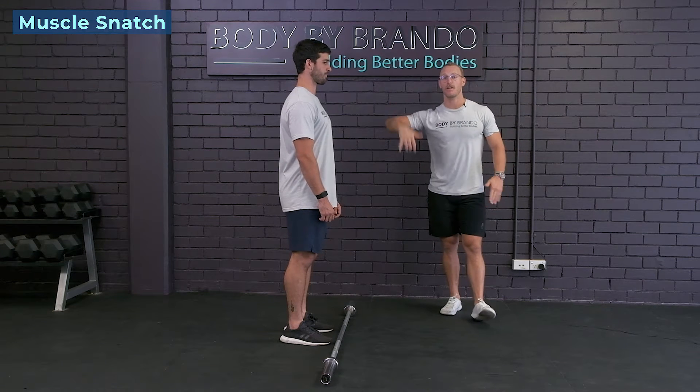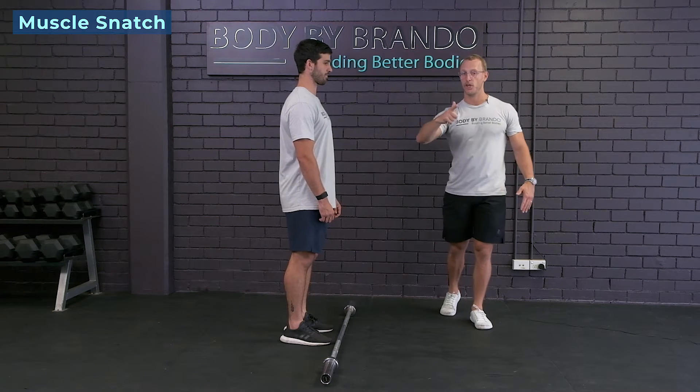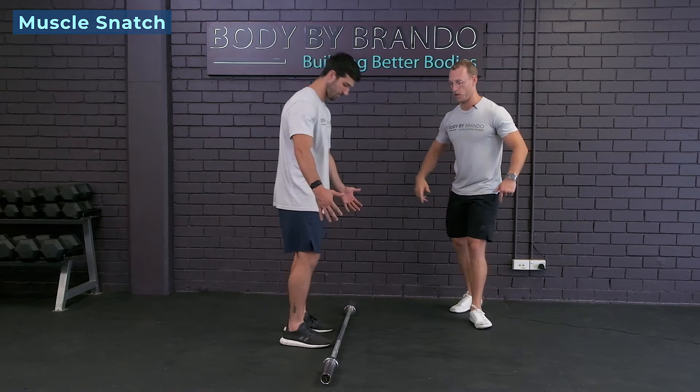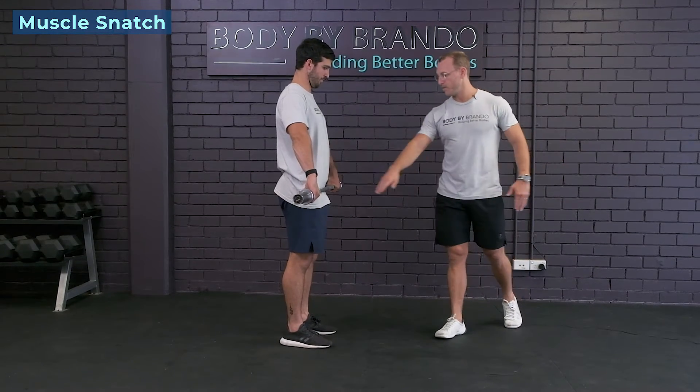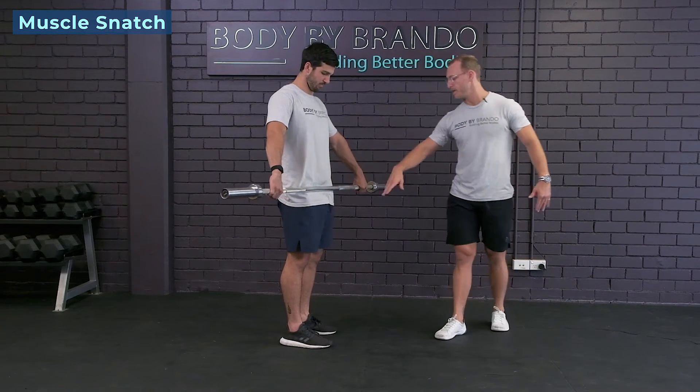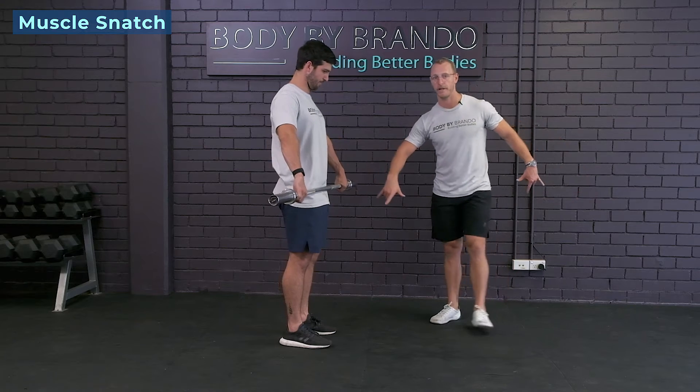We're gonna warm up our shoulders with some muscle snatch and some Cuban rotation. So this is how we're gonna do it. We're gonna grab the bar in a snatch grip. For those who don't know, a snatch grip means the bar is gonna sit in your hip crease. Hands are gonna be just outside the second rings.